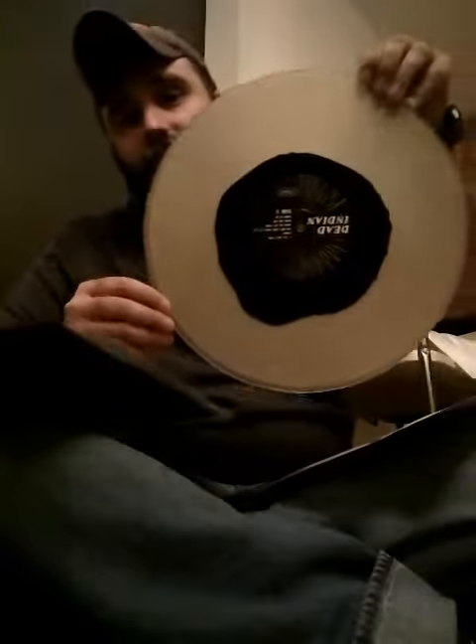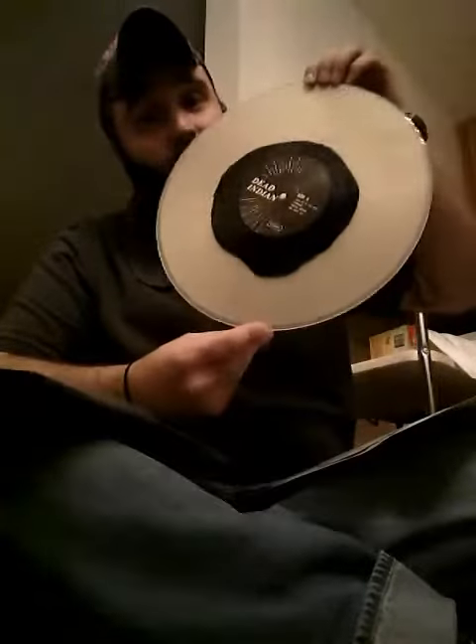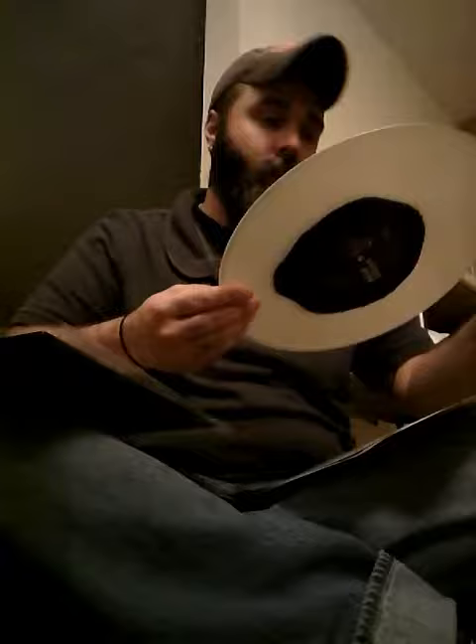I got the vinyl — it's not really colored, but as you can see it's like a translucent with a big black squash in the middle, so I think it's pretty rad.